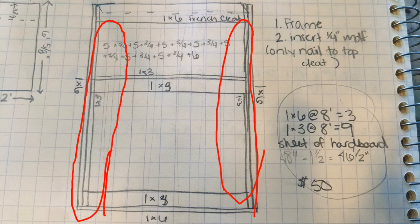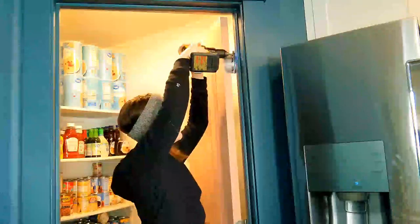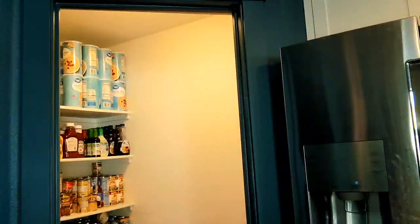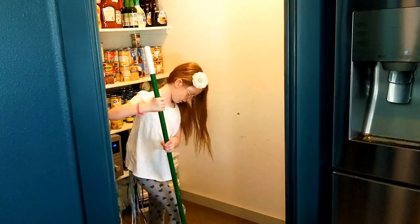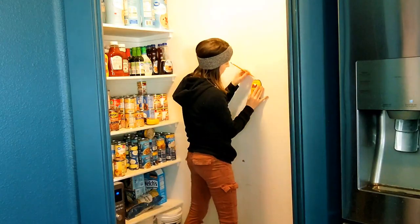To begin, I took the door off just to have a lot more space to work with, and then I had my daughter help me clean out the pantry. Then I began to mark out the studs on the wall where the organizer would go.